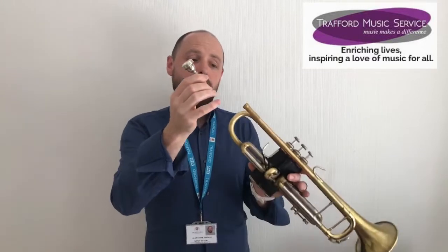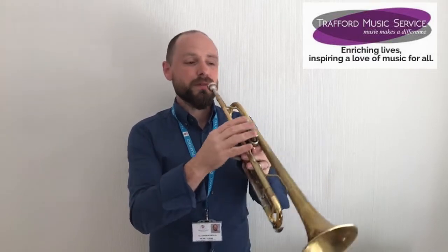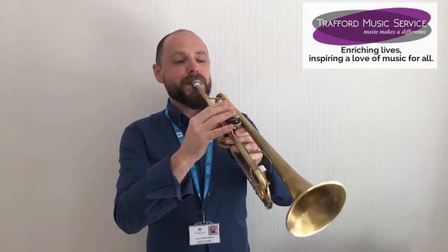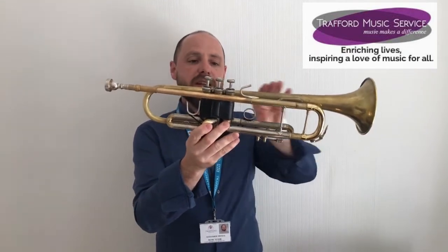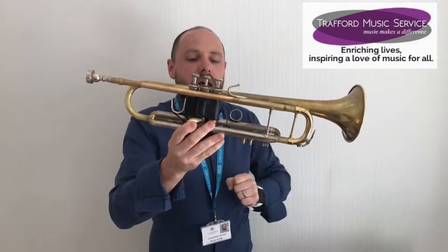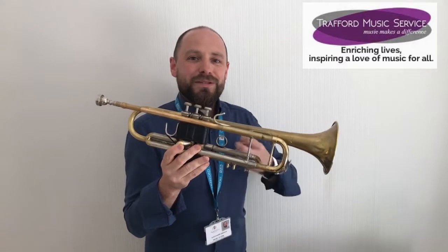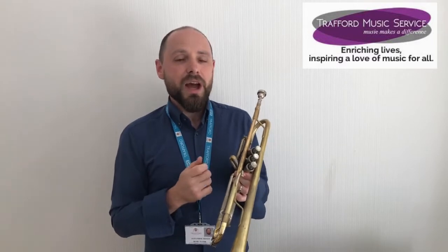If I plug my mouthpiece into my instrument and do exactly the same thing again, hopefully you'll hear the sound of my instrument. The first instrument I'd like to introduce you to is the trumpet. You'll recognize the trumpet because it's quite a narrow, small instrument. Trumpets are found in orchestras and big bands, and the trumpet is quite recognizable for having a bright and brilliant sound. I'm going to play a little piece to show off some of that brilliance.